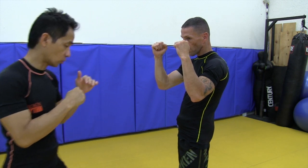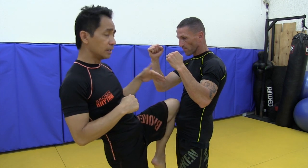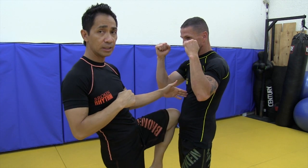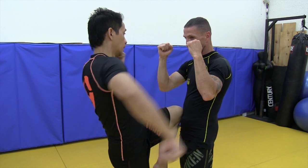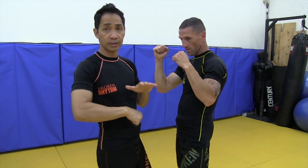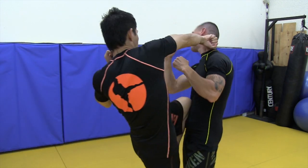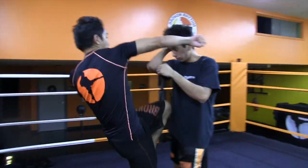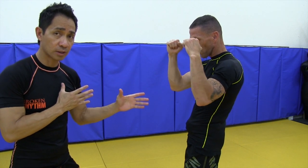Even though I'm lifting my knee, I'm not really trying to knee him in particular — I'm just leaving that knee out there and having him think about it, and then throwing the back hand as I do it. So it looks like this. This way I could throw both my knee and my backhand and see which one will land first.